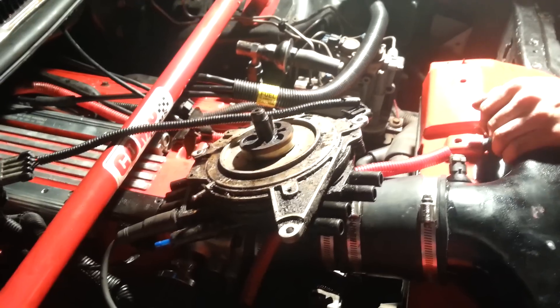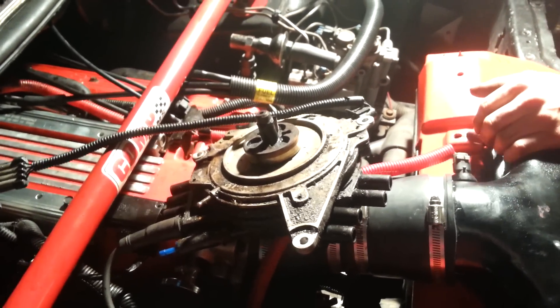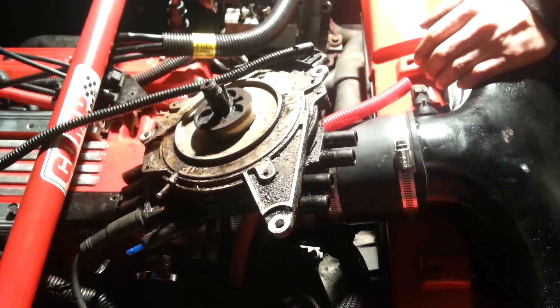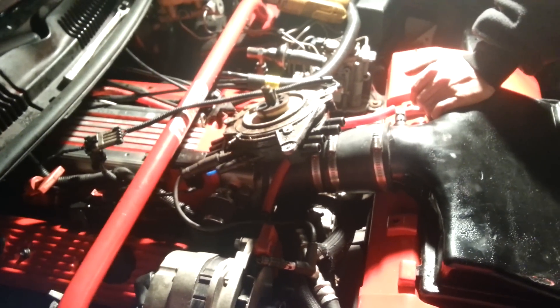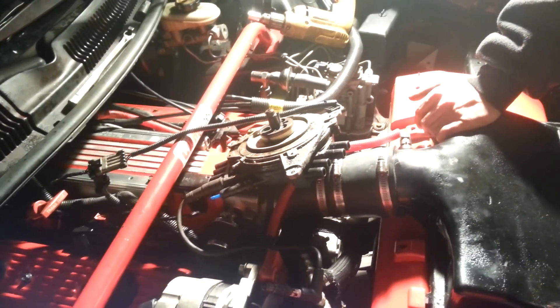I came up with a way to test if you've got a bad OptiSpark, bad cap and rotor, or if it's your coil or your ICM that's bad. What I've got here is a 1993 Camaro Z28. I've been having weak spark issues — I've been getting a yellow, orange spark, and the car won't fire. It won't even sputter spark anymore.